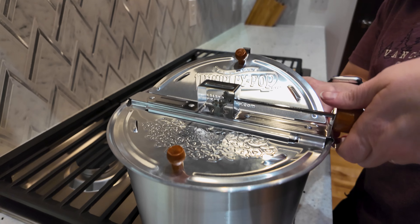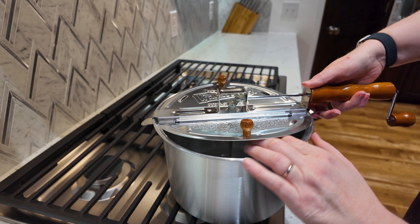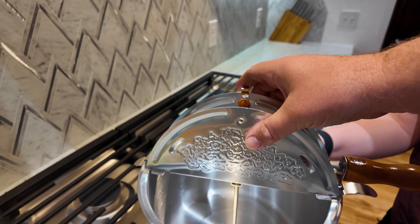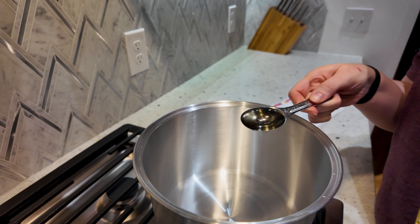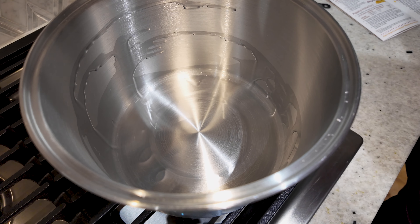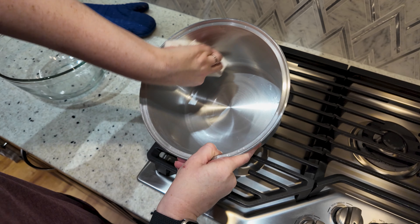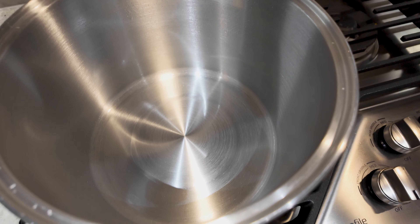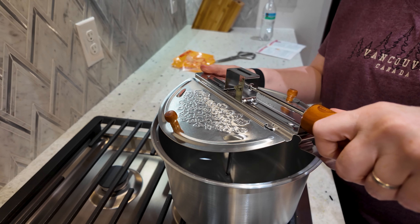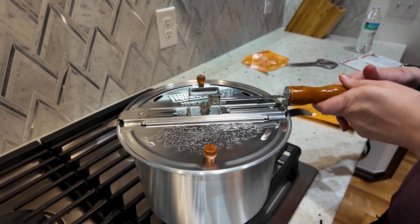The Whirly Pop had its pros and cons with the first popping. The instructions say you need to season the pan — it's a simple process, but it's annoying. We removed the lid, which in my opinion is the biggest downside of the Whirly Pop. It has little clips to hold the lid onto the pan and another clip to hold down one of the lid flaps. It was a little bit of a struggle to remove, as the clips keep it on pretty tight. We heated up a little vegetable oil and ran it around the pan. They say you only have to do that the first time, which doesn't make sense to me because once you clean the pan that should remove all of that oil. But either way, we did it for the first batch, and the second batch came out just as good.